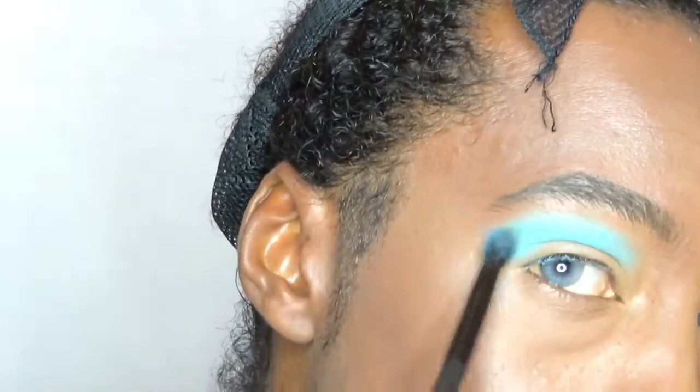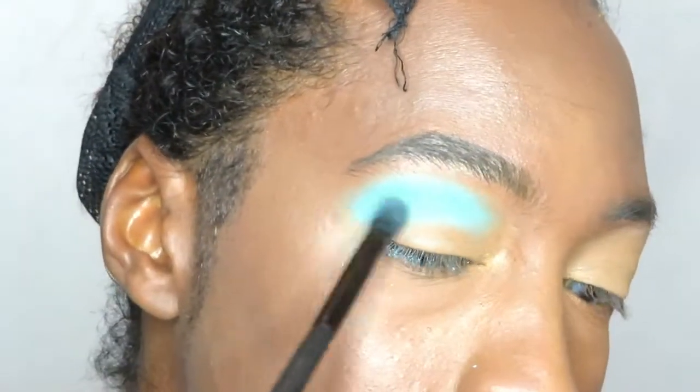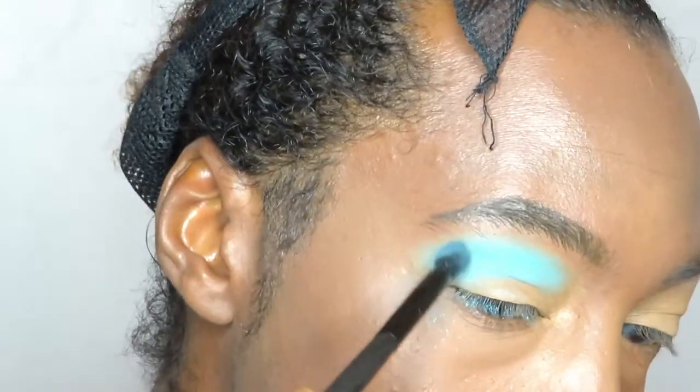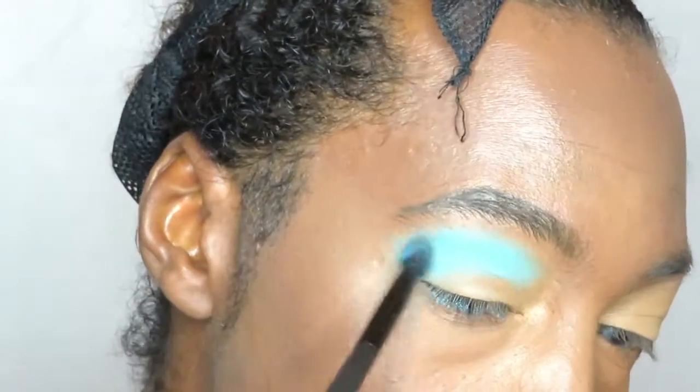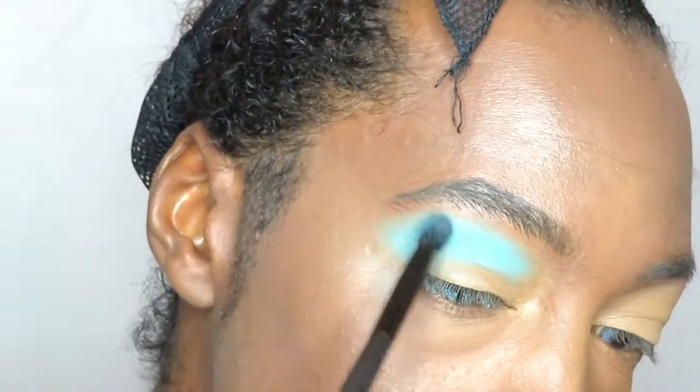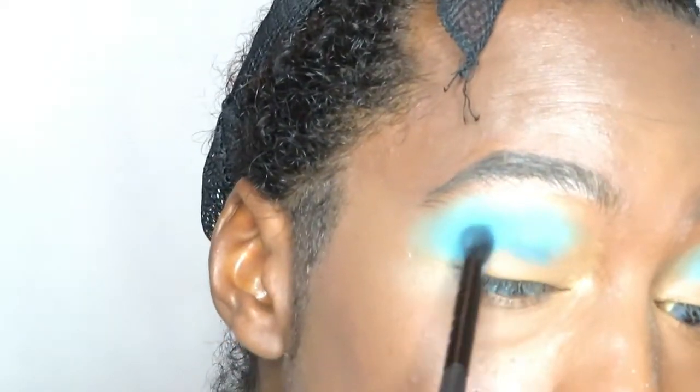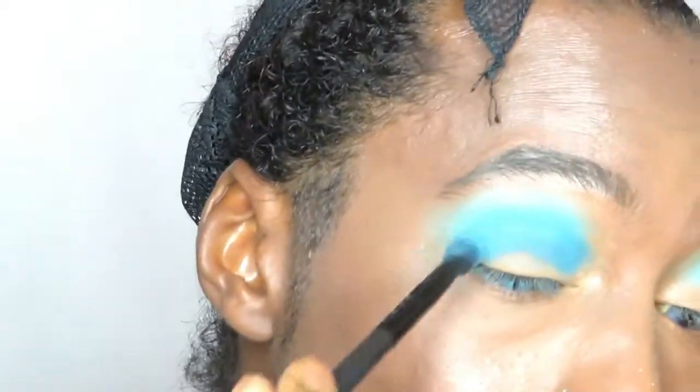Now if this look does look any different to Trenton's, it's because I'm using matte colors first, and he used a lot of shimmery colors from the Tropicana BH Cosmetics palette, but I decided that the look needed to be a little subtle. So now going on to one of the darkest shades of blue in the Take Me Back to Brazil — it's another matte color. I'm placing that directly on top and underneath that blue I've just put there, and I'm blending those both together to create a nice gradient before I go even darker.